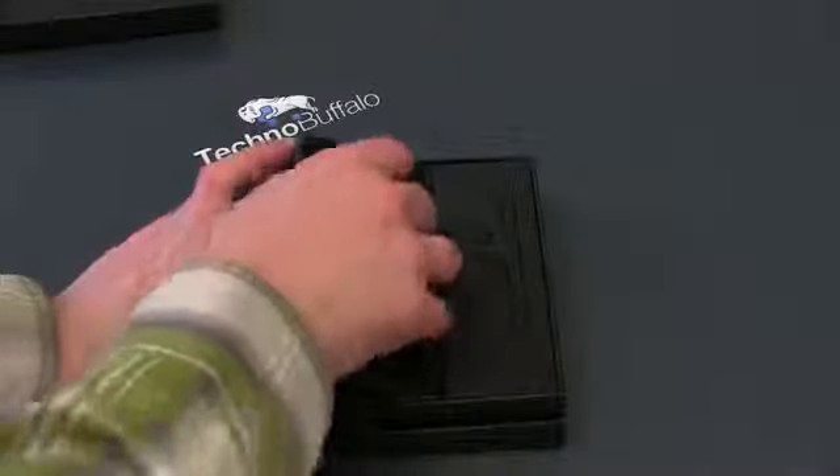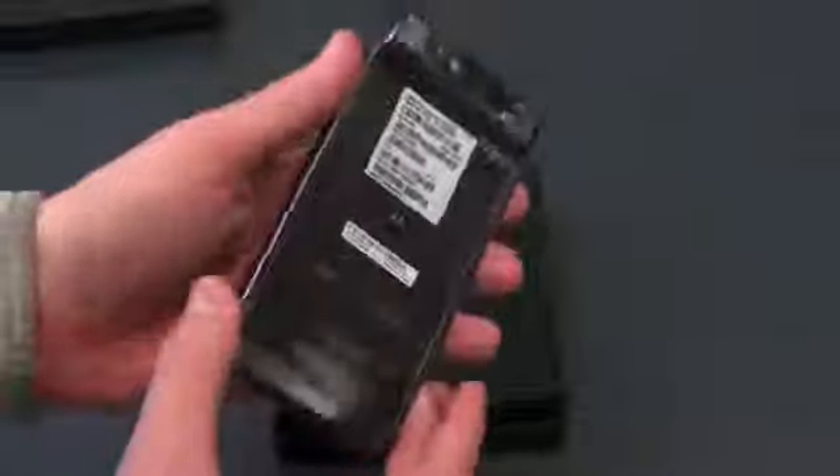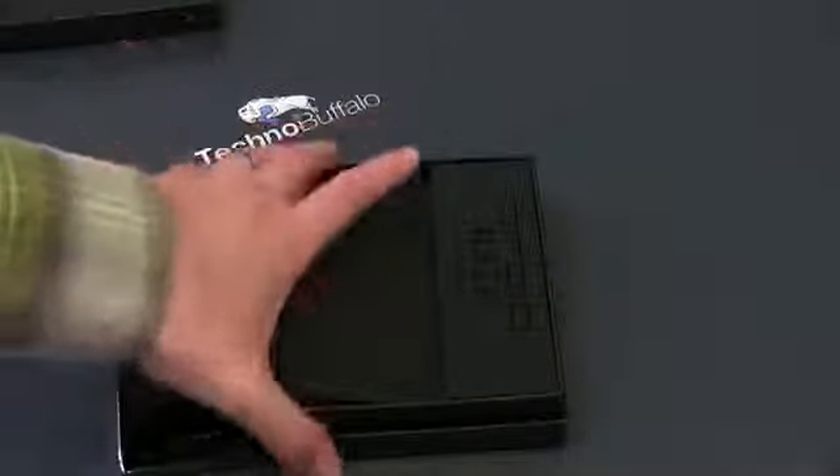So we'll go ahead and pull it out of here. For any of you guys that remember the original Razr, this is going to be a very friendly feel. This phone is extremely thin — we'll talk about the dimensions in just a minute. With its sealed-in battery and Kevlar back, I'll begrudgingly put this guy off to the side for just a minute and see what else we're going to get in the box.